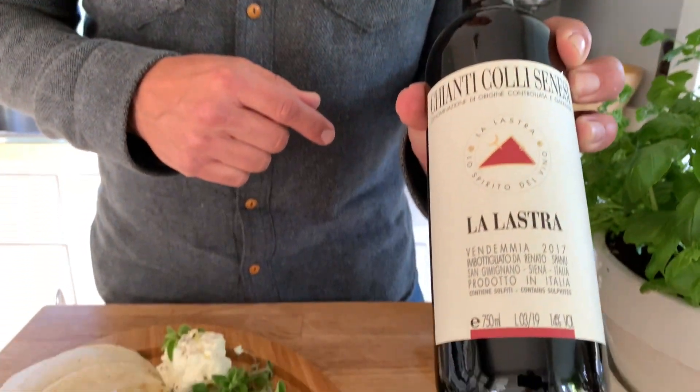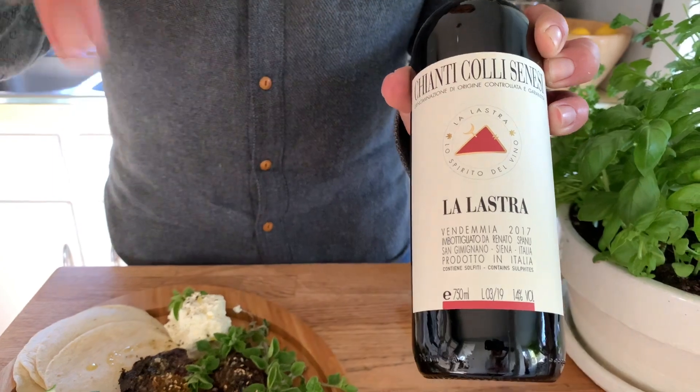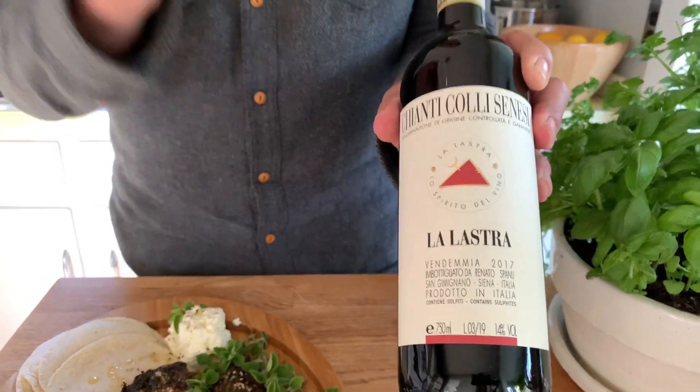No good meal is complete without a really good bottle of wine, and that's where this gem of a Chianti comes in handy. This is from La Lastra — they're a winery just outside of Siena, or in the confines of Siena, which is the southernmost part of the Chianti region. Beautiful property. They're an agriturismo, so not only are they farmers who grow a lot of their own food — olive trees, clearly grapes — but it's also a place you can stay. They cook for you, and it's a really great way to connect with the countryside. It's been one of my favorite properties for as long as I can remember.